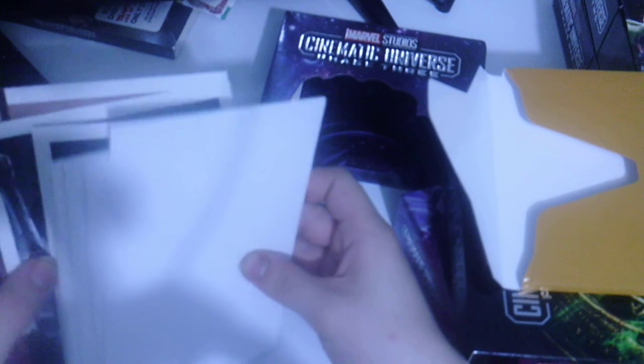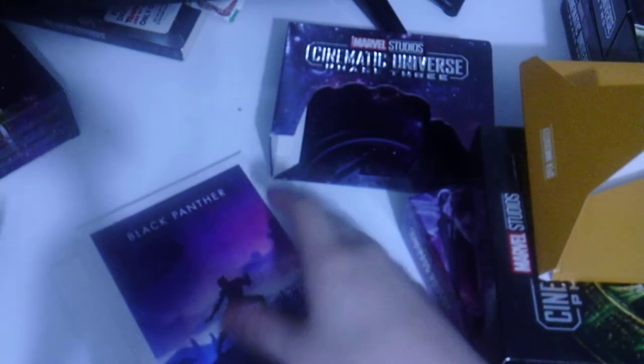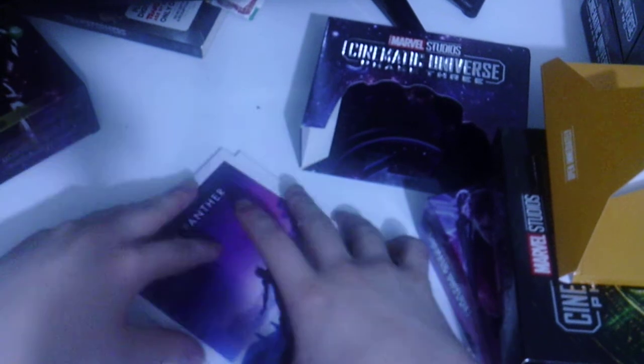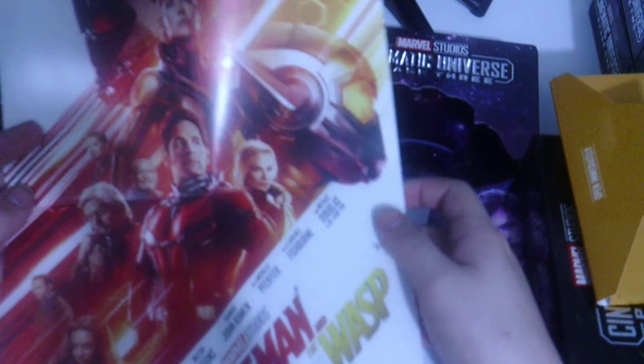Here we get the art cards and the posters — I'll show them all later once I've placed them. First poster is Black Panther, then Avengers Infinity War — I've always loved this poster even if I didn't fully enjoy the movie. Next should be Ant-Man and the Wasp, and yes, it is — I've always loved this poster as well.